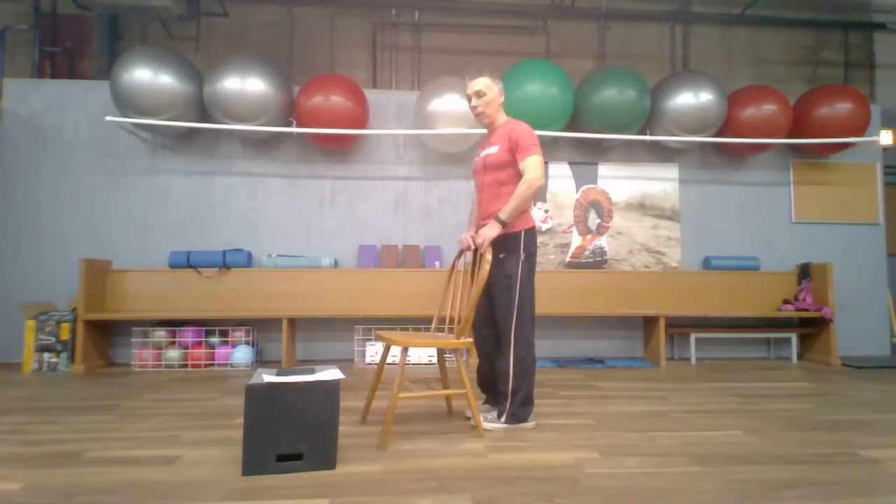Let's go back to that side leg raise — facing you now. Reach out to the side, back down, out to the side, back down. Going for eight on each side. Five, six, seven, get those hips working — eight! Great. Shake those legs out a little bit if you need to, then we're going to do the same thing on the other side for a count of eight.